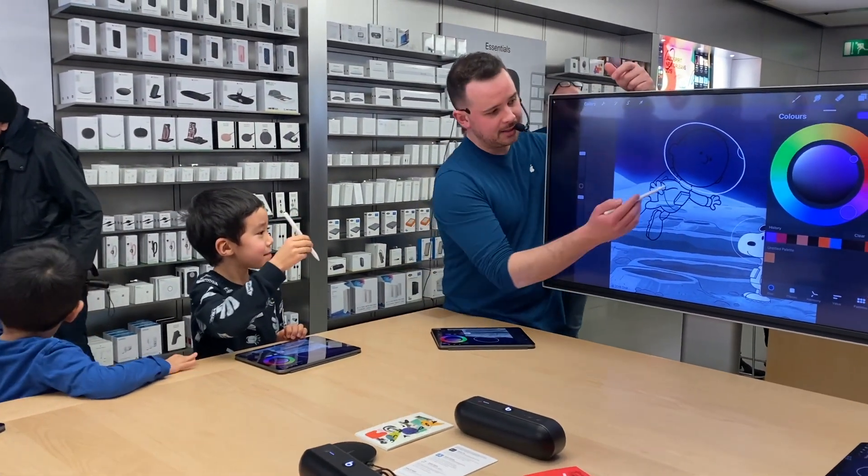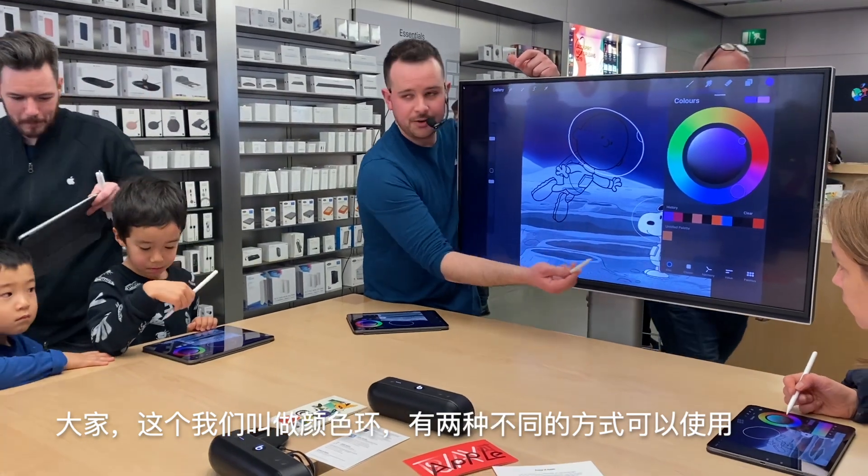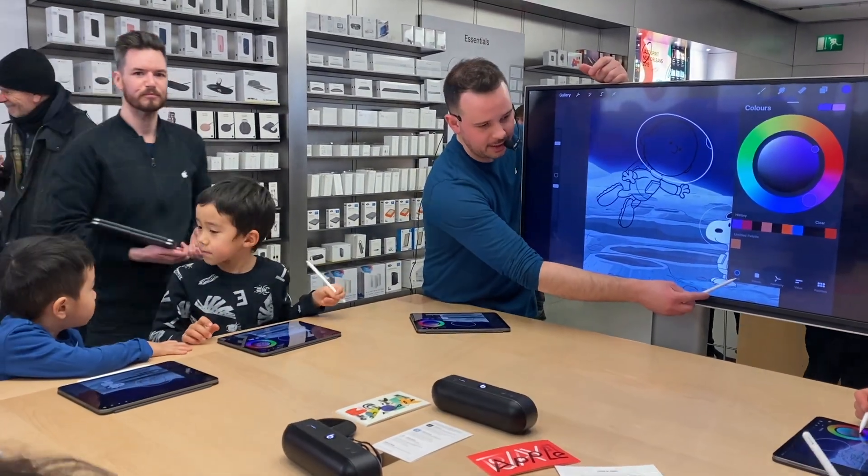This is called our color wheel. There are two different ways of actually having it, so you can either use the disc if you want.